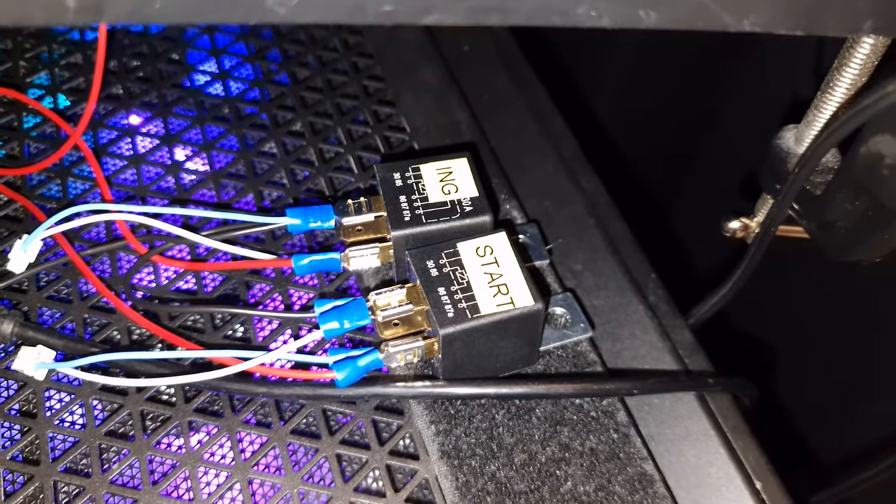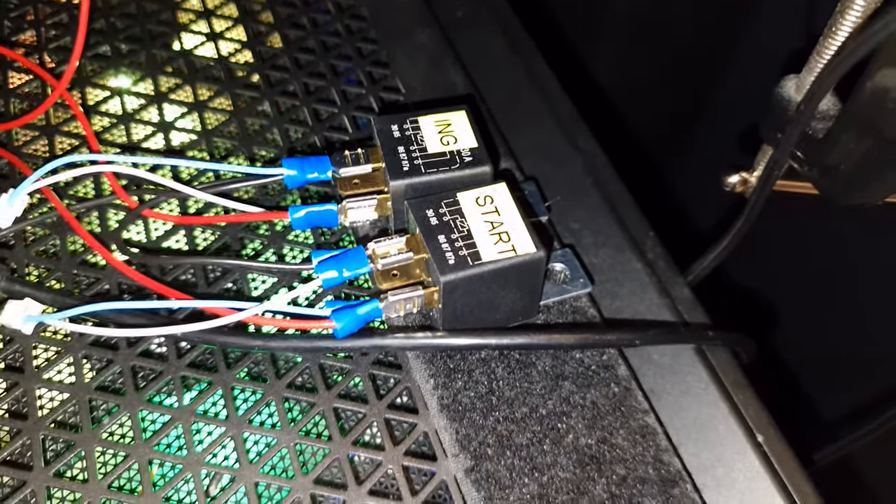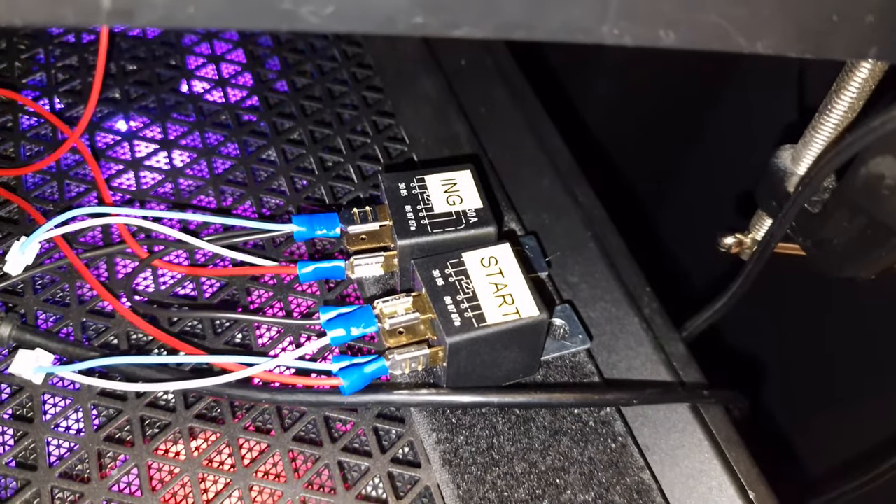Click one, click two - off click one, off click two. This works!